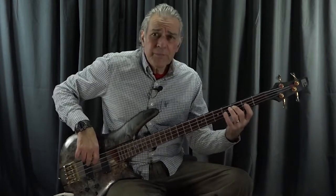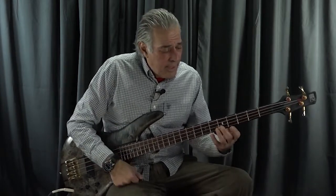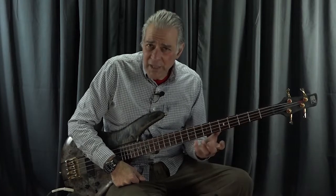I use a shift, a pivot, a slide, and a stretch. That's how I get across the neck, and it goes smooth.